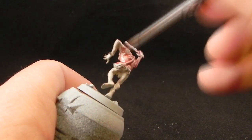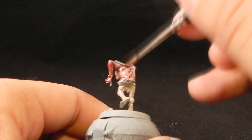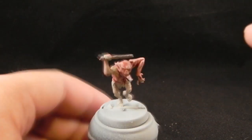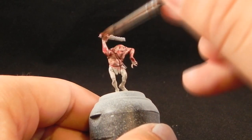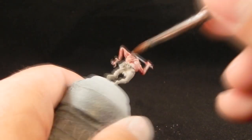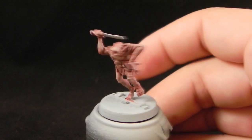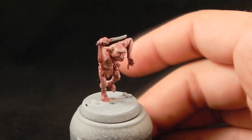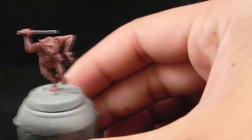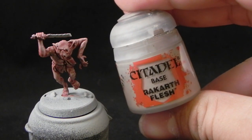For this tutorial I try to follow the paints that you get when you buy the paint set for the goblins from Games Workshop, so if you have that set you can almost exactly replicate what I'm doing. I think I only use Screaming Skull, and I don't know if that color is in that set, but you can use Pallid Wych Flesh as a substitute.